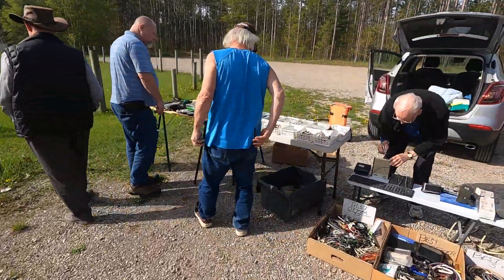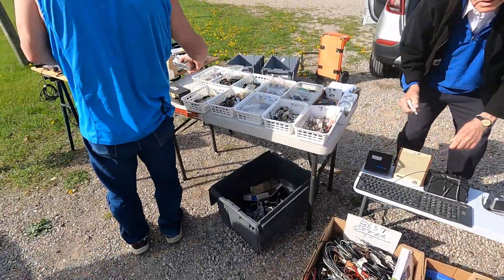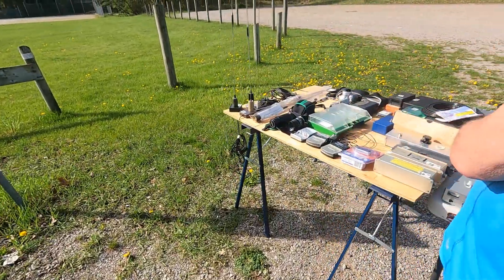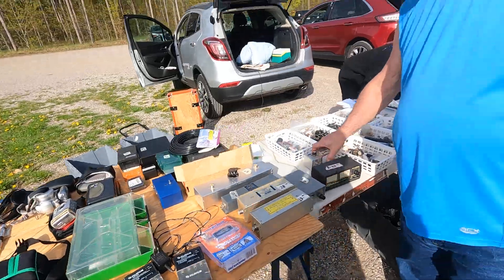More stuff in here. This guy's definitely cleaned out — well, not the basement. The garage is still full of stuff, but he's getting through all this stuff here. He's even got some nice camera stuff. You'll find anything at a ham fest, that's for sure.